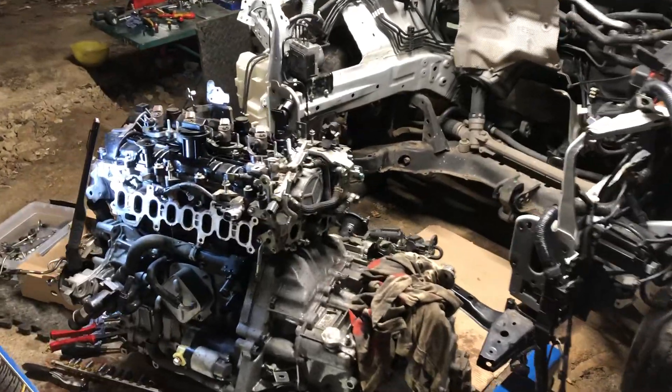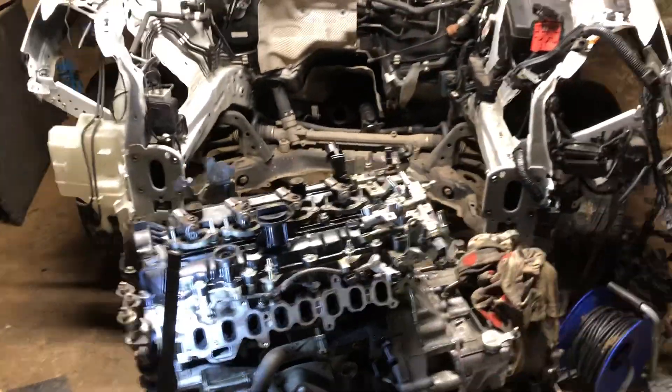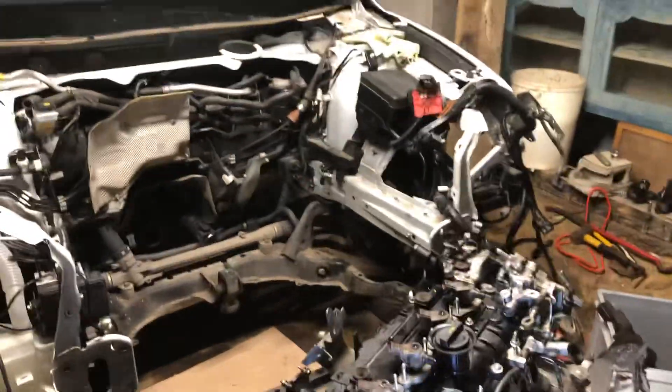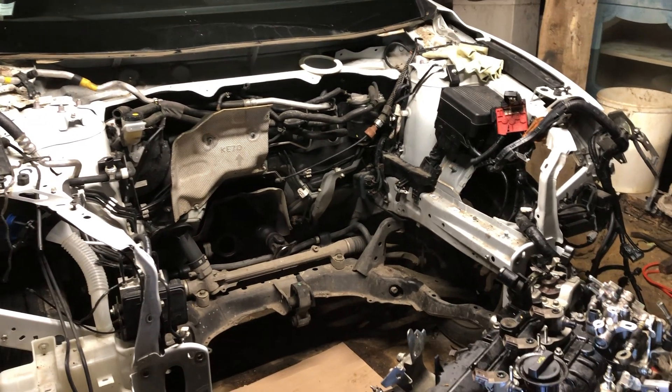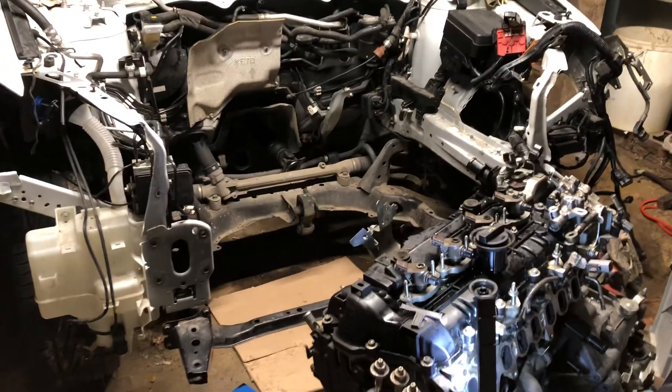I wouldn't say this job is for the faint-hearted — it's one of the most complicated jobs I've ever had to tackle. However, with a bit of help from the internet, I worked out that the safest and easiest route is to take the whole of the front of the car off.